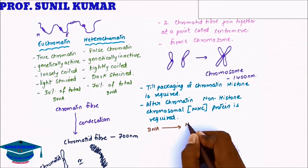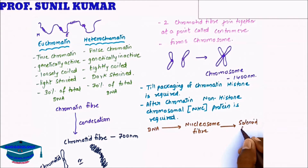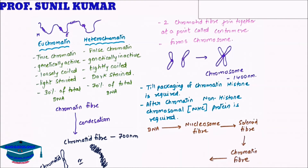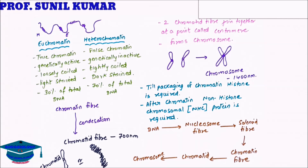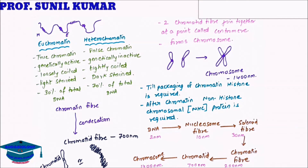To recap: DNA at 2 nanometers condenses to form nucleosome fiber at 10 nanometers, which condenses to solenoid fiber at 30 nanometers, which condenses to chromatin fiber at 200 nanometers, which further condenses to chromatid at 700 nanometers, and two chromatids join to form a chromosome at 1400 nanometers.